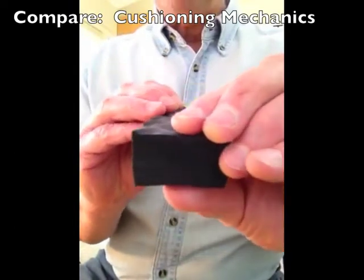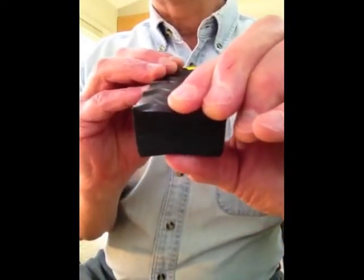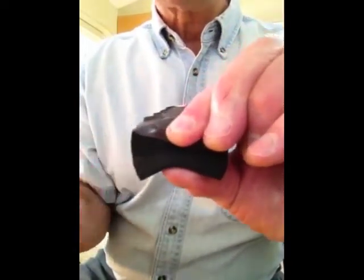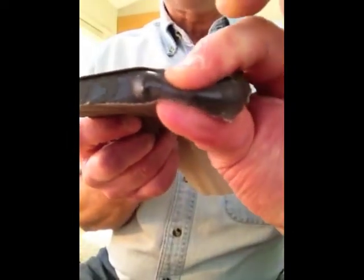This is a piece of foam. If your selection criteria is that you want something soft, consider that foam gets harder as it's compressed, and gel just squishes out of the way.